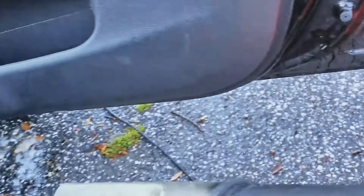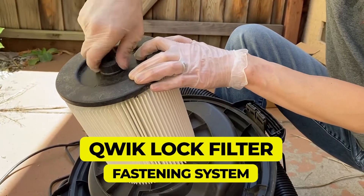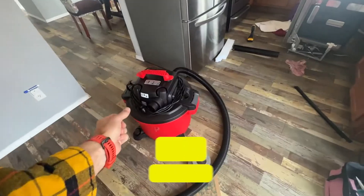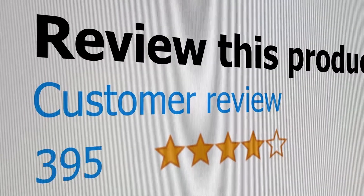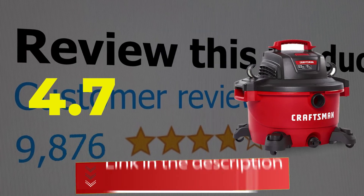Main features and specifications: dual flex technology, quick lock filter fastening system, and 20.0-foot power cord. This product's customer review is 4.7 out of 5.